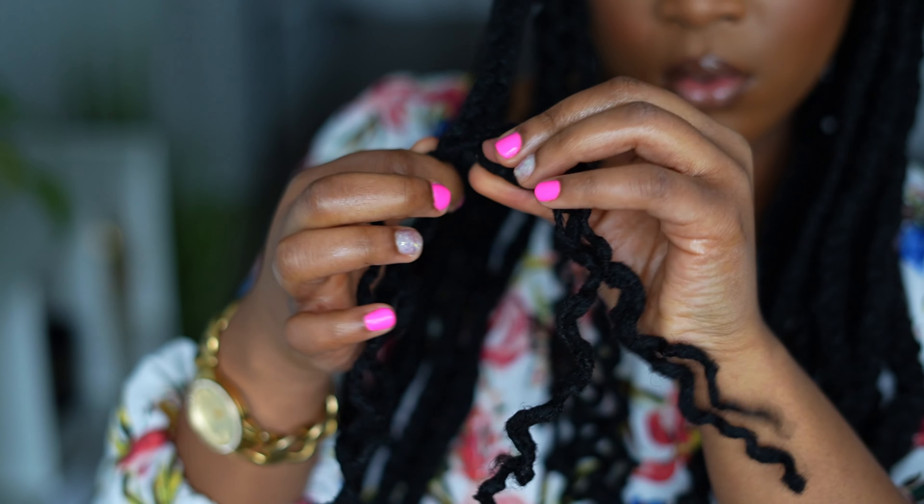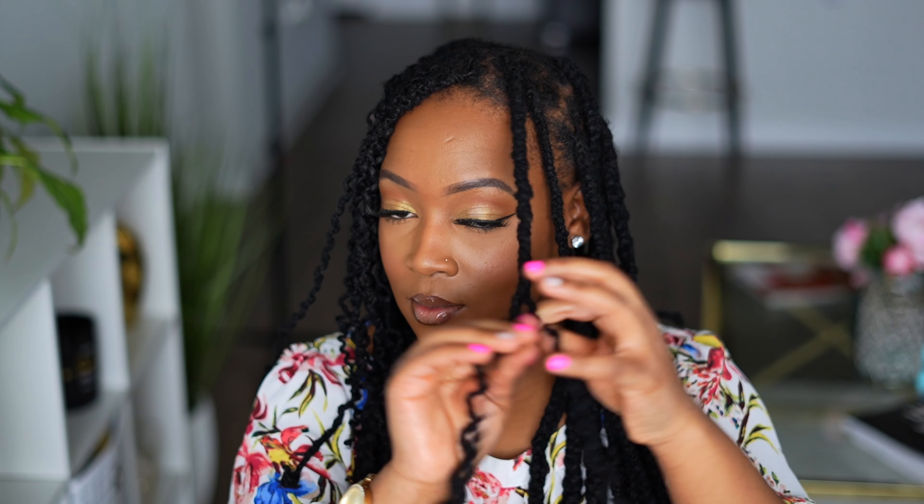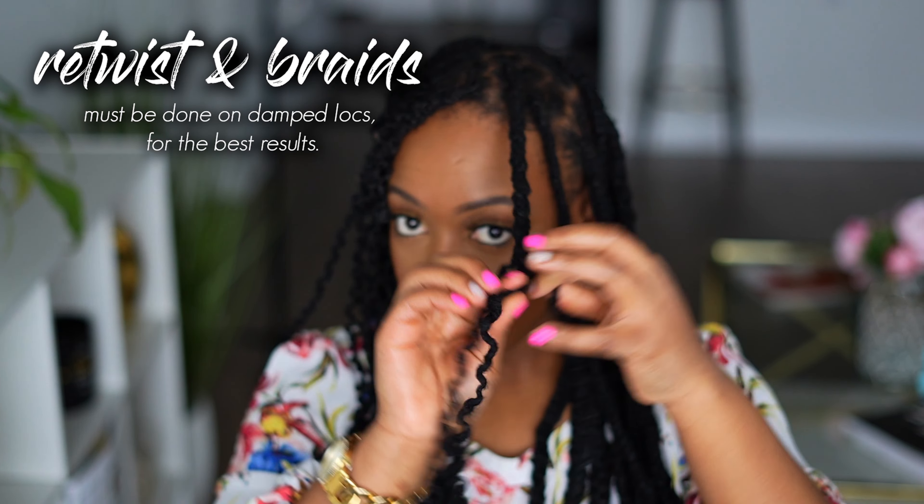Anyways, let me know down below what is your go-to style for your locks. Like say you're going to an event — what style are you rocking? Let me know down below.